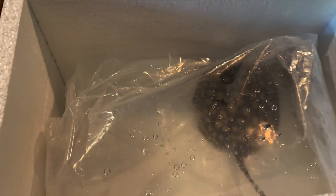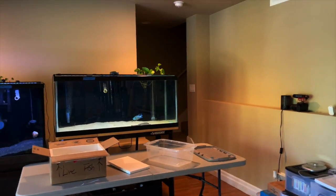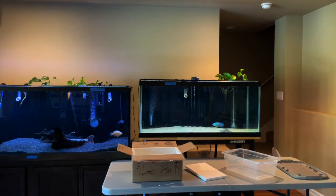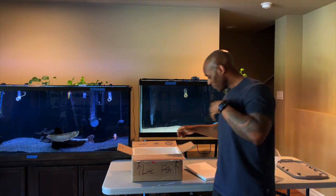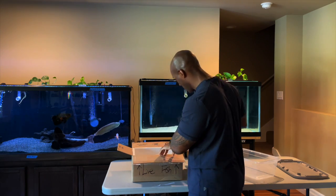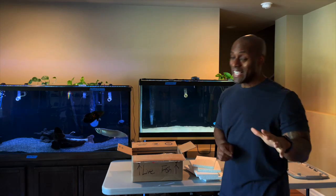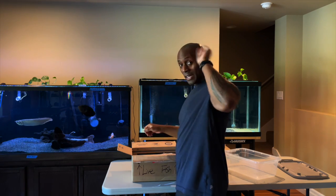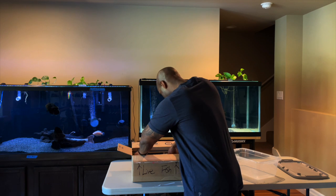Did I say another stingray? Yes — there's another stingray inside the box! I'm ready to put it in my tank. I do apologize for all the commotion moving around, but I'm solo doing this myself — I don't have a camera person. It's a male stingray — it's a BD, a diamond stingray from Stingray BD. I'll put a link in the description to their website. I found them on Instagram and watched them for a while; they finally got more stock.